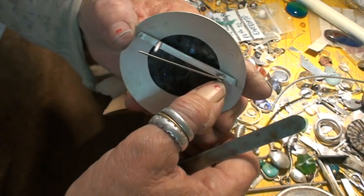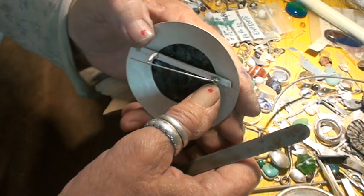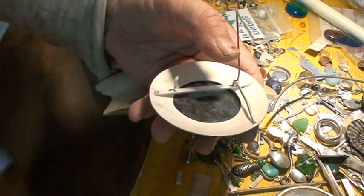Then I'm going to rivet — spread the end so that that's in and that's done — and then I bend over the hook. I have already dressed the end of that so it's user-friendly, nicely rounded off. Use the sand pad — the car paintwork sand pads, the fine one. It's brilliant for doing this kind of job.